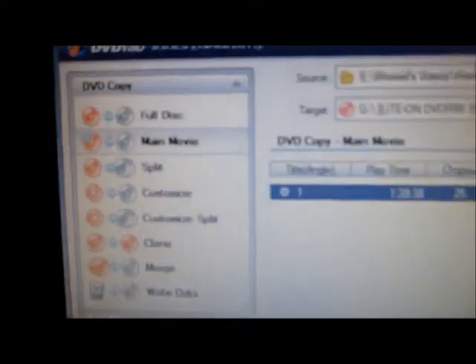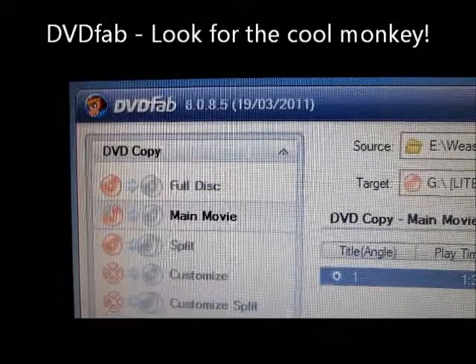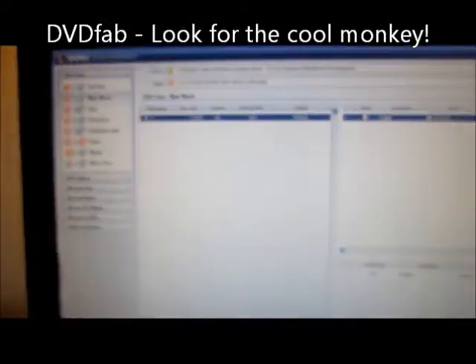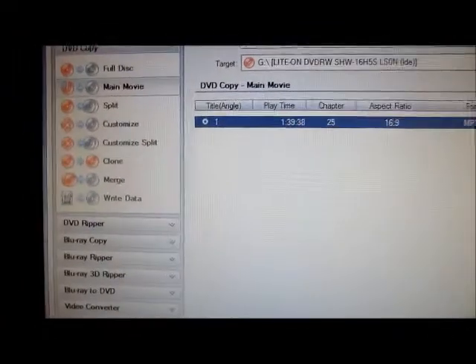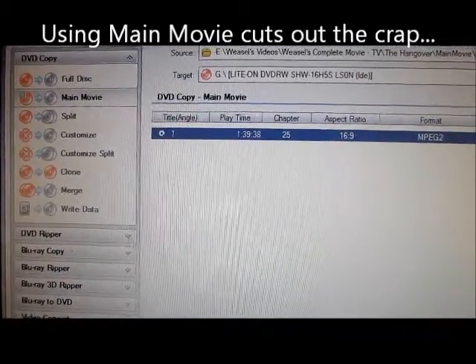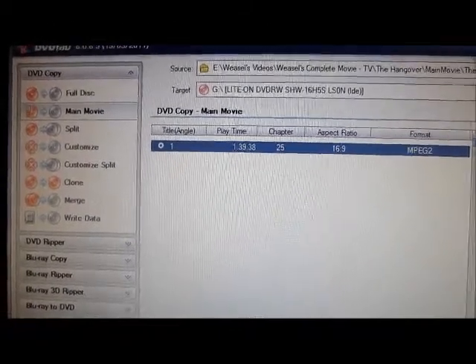The first thing you do is you download DVD Fab. It's free — just go ahead and Google that. The program's going to end up looking like this. What it does is it'll copy the files onto your disk, and then after that we'll use another program.